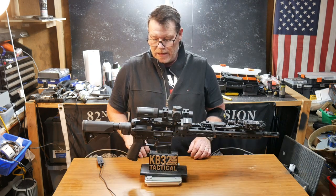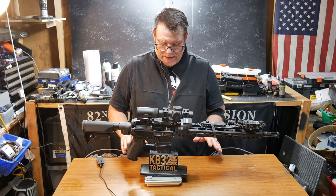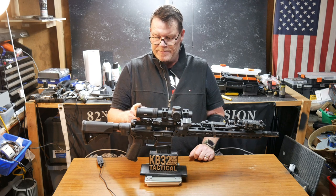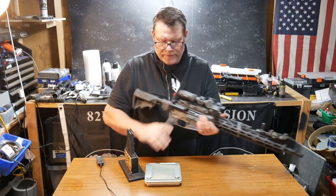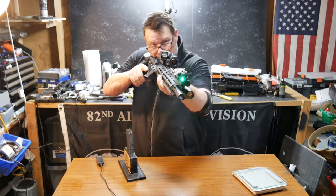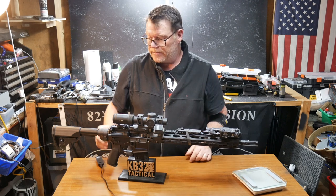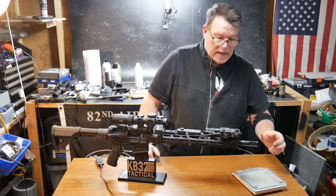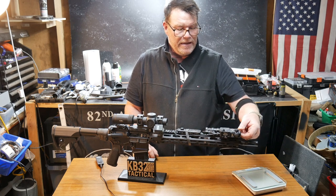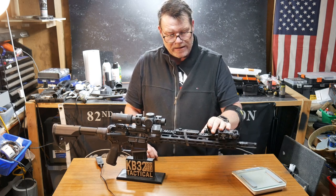Nine pounds, two ounces. Is that bad? Well, everything in the kitchen sink — I've got the Primary Arms PLX with the Griffin reticle in there. I love that because I'm accustomed to using those reticles, accustomed to setting those up with 77 grain and going to town. I am running the Zenico laser system — infrared as well as green laser on this thing. It is amazing. I'm not parking it behind the iron sights. I now have the ability to change the batteries without having to remove the optic itself or the iron sights. Pretty cool.